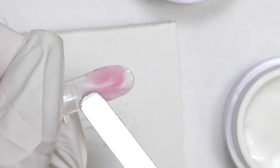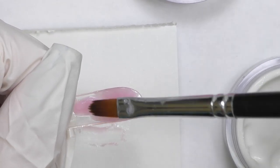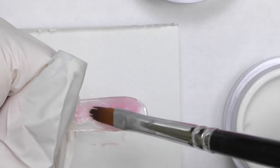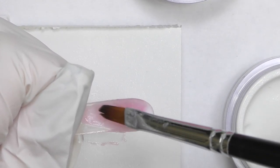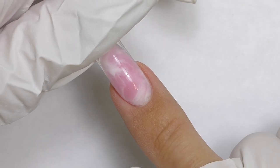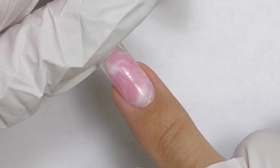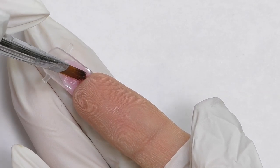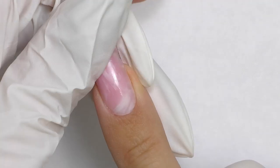With dual forms I prefer to create the shape I need right away, so I'm not doing a square and then filing off the almond — I'm doing this curve right away. Make sure it is symmetrical. I already love this marble picture from this view. Make sure the shape is symmetrical. The good thing about dual forms is that we can see the result right away — this is how the nail will look at the end. Once you reach the cuticle, slightly press and carefully turn the finger around.